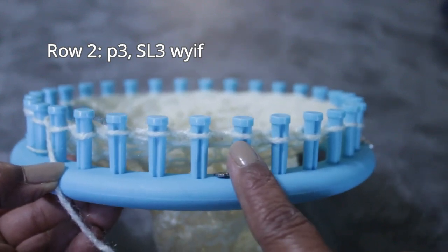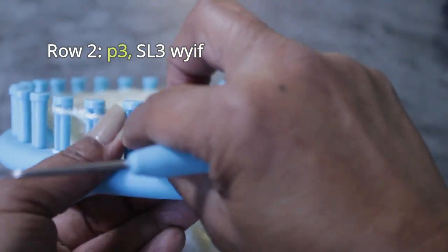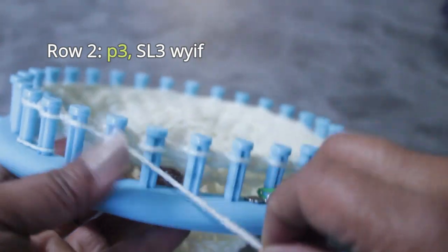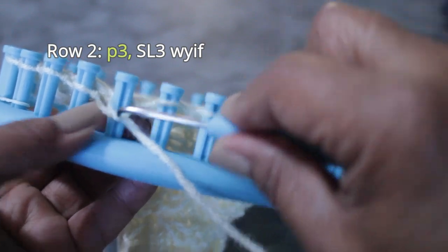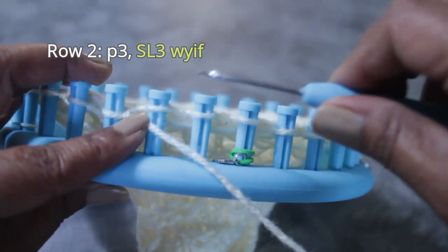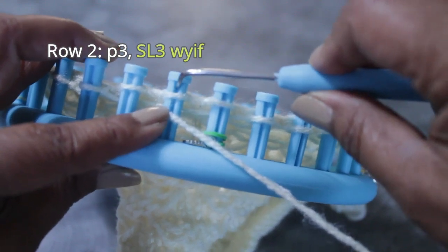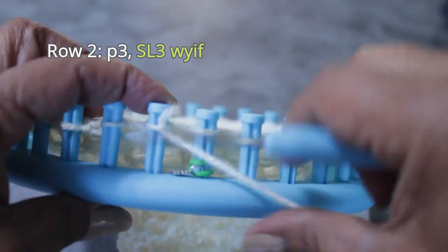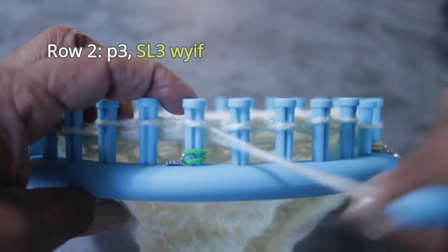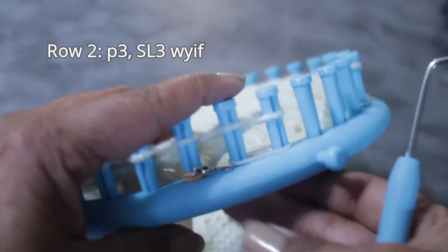Now we're going to do three purl stitches, then three slip stitches with yarn in front. Put the yarn under the existing loop. From the top, scoop up to create a new loop. Take the old one off, put the new one on, and pull. That's the first purl. Second and third are the same. Now for the slip stitches — scoop up, create a loop, take it behind the peg, and pull to drop the working yarn behind that peg. Do the same for the second and third slip stitches. There you have your six stitches, which you repeat as many times as necessary for your project.